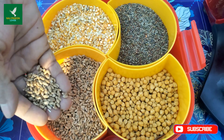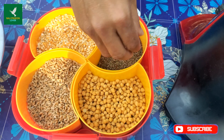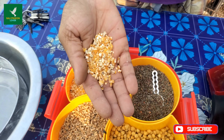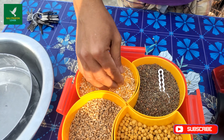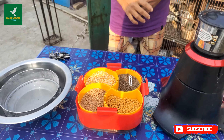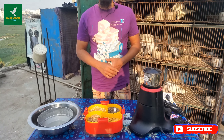Friends, the reason we cannot feed bought babyfit to pigeons is that it contains wheat and also chana-bot, and also some extra grain mixtures. But when we prepare it ourselves, we can control what goes into it.